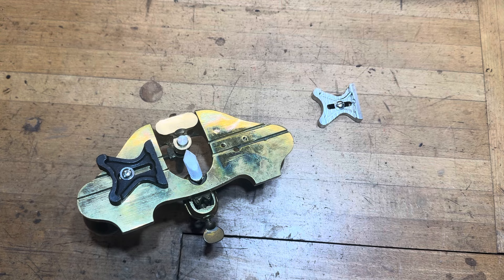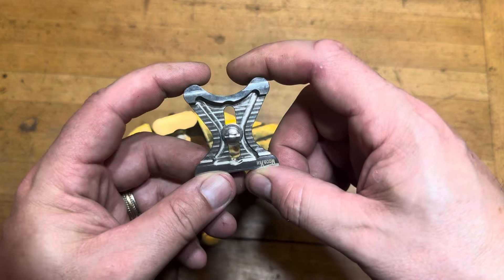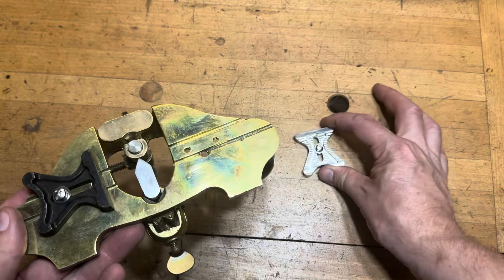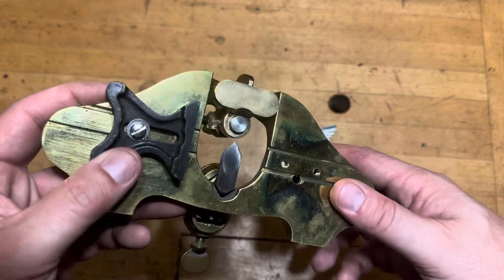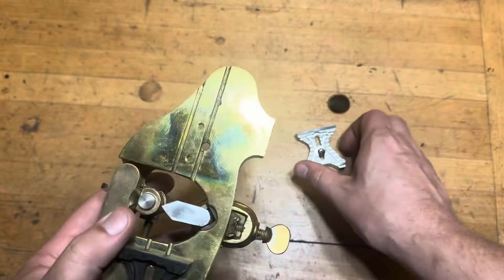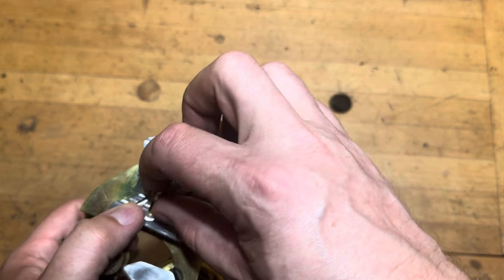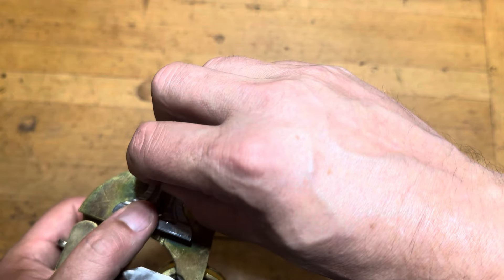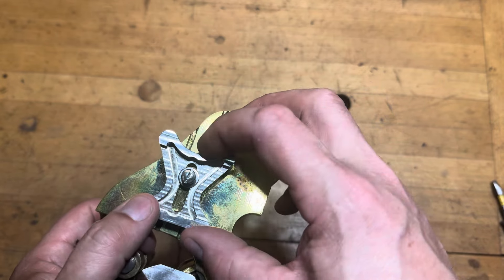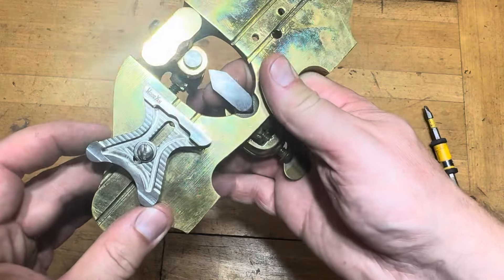This is an offering from a company called Woodya — that's W-O-O-D-Y-A-H — and it is a reproduction fence for your Stanley number 71 router plane. As a full-time parts dealer, I have limited quantities of the original fences available, and this one's for sale. But if you don't want to shell out the big bucks for an original, or if you just can't find one, head on over to Woodya. I'm going to put the link in the description for this video, and you can pick up a pretty affordable fence for your router. While you're there, check out some of the other offerings that Woodya has for sale to help make your planes complete.